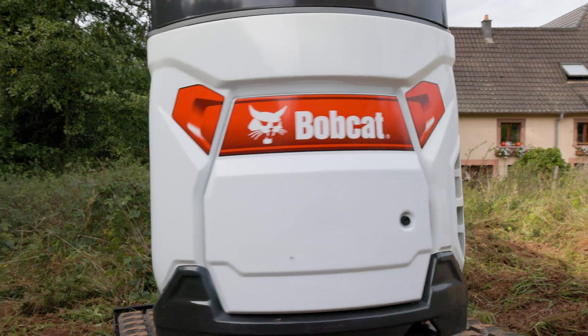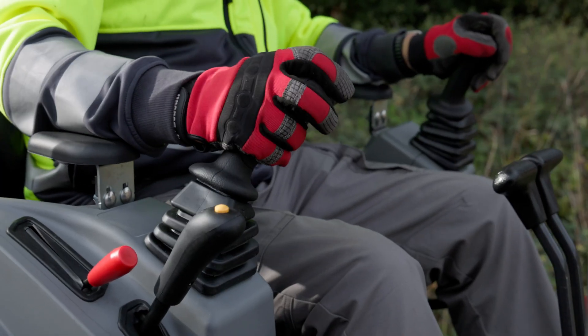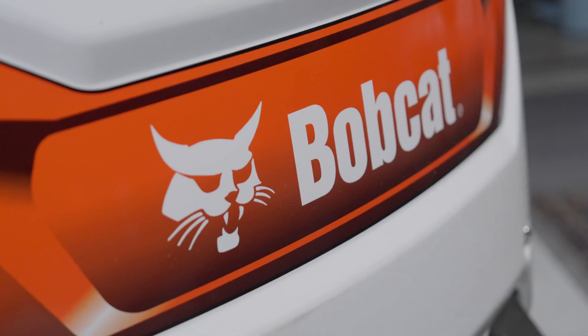We've listened to you, our customers, understanding your needs and challenges, and used your feedback to design the best mini excavators in this category. With this new generation, we are not just launching four machines — we are unveiling the future of mini excavation.